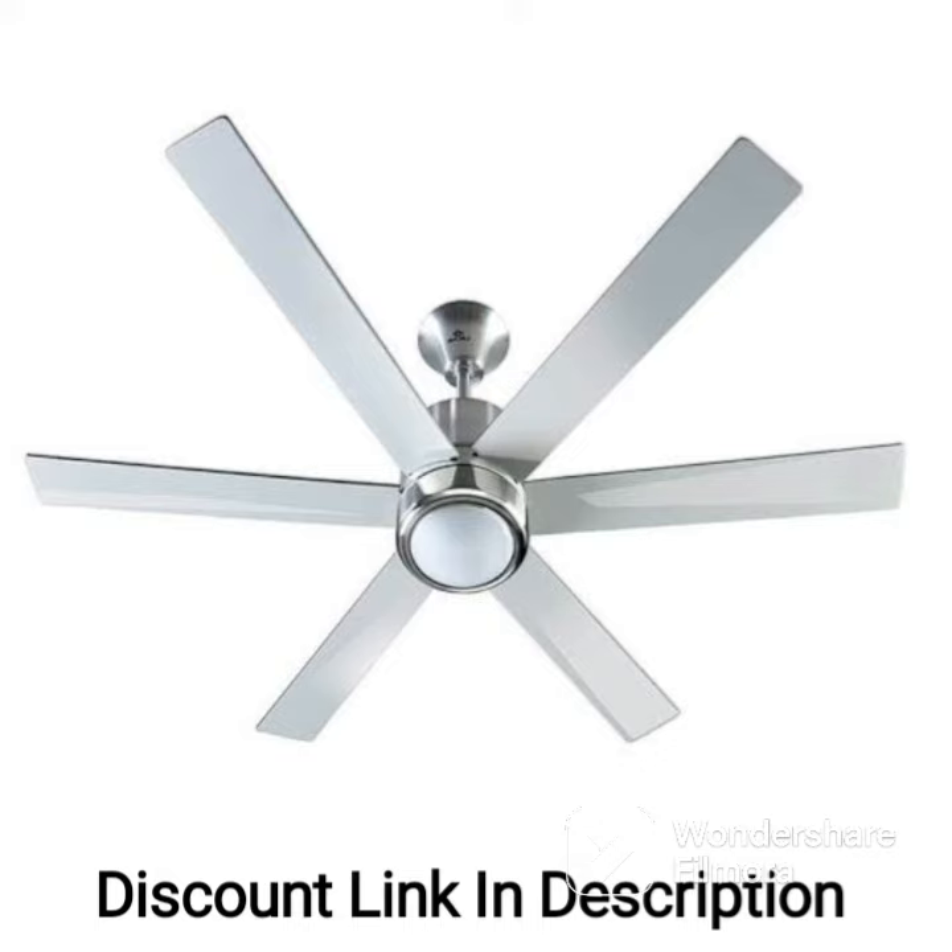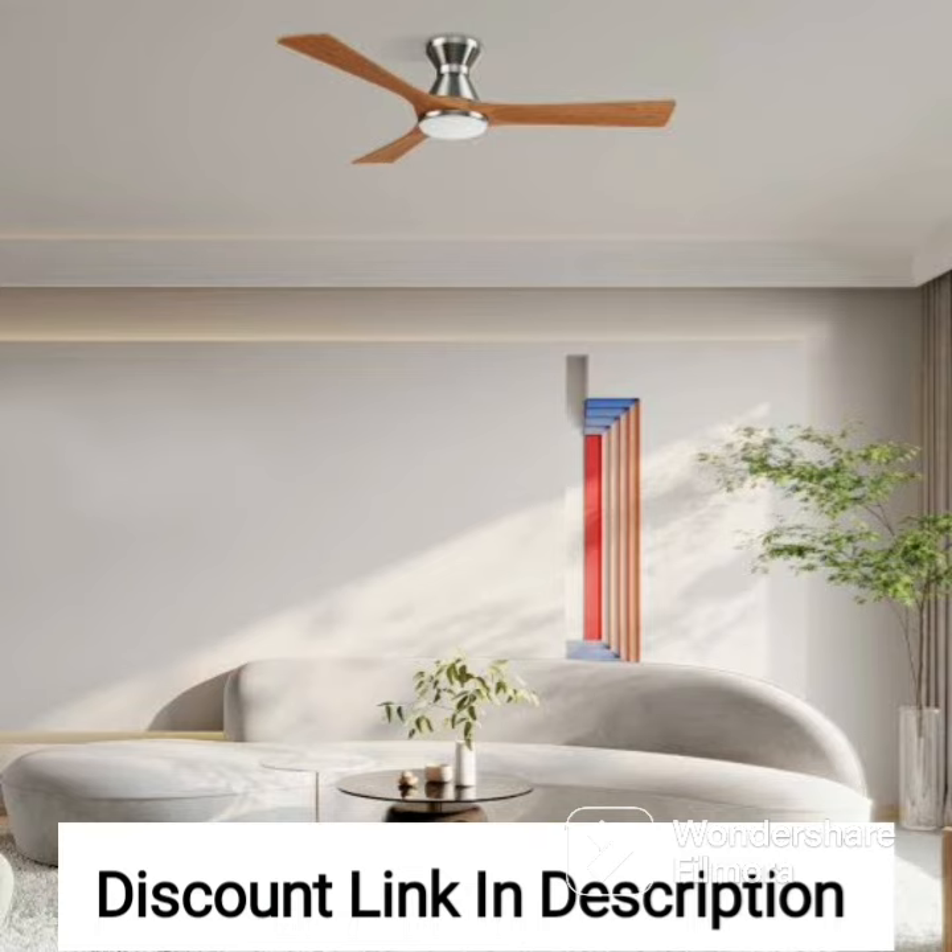The fan is also easy to install and maintain, making it a great choice for anyone looking for a reliable and efficient ceiling fan.